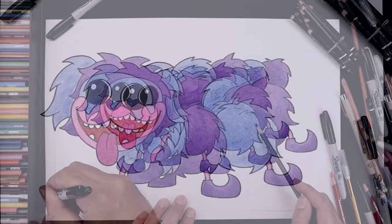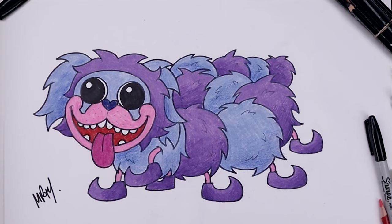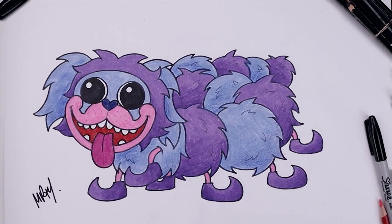And there we have it - there's a colored drawing of Pugapillar. I hope you enjoyed today's lesson. If you did, you might want to check out this video right over here. I had a ton of fun today and I hope you did too. Thank you for watching and I'll see you again soon.